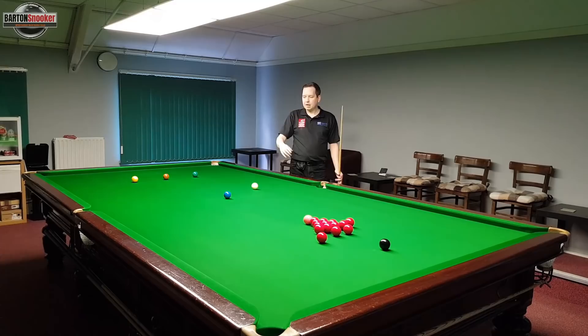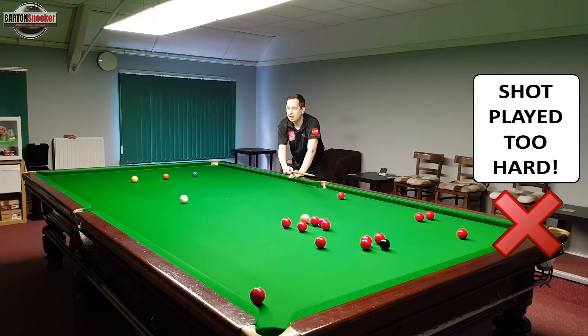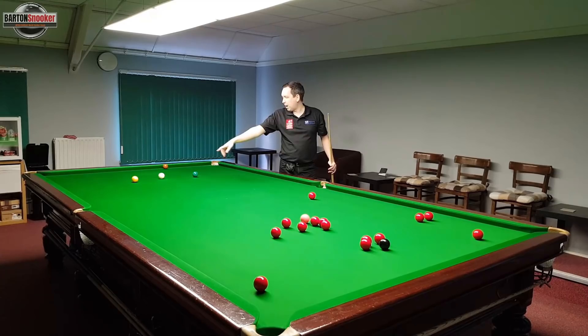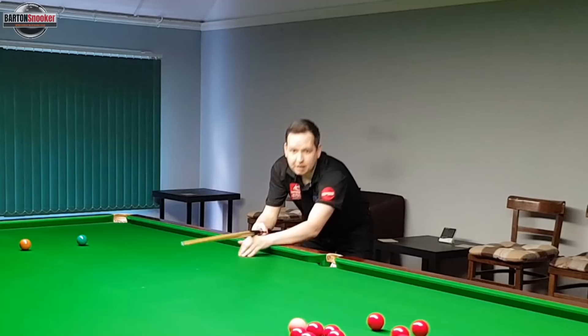So this is the first mistake - you can see I got the split there but the white has come all the way back up the table, and it just looked like I was lacking a little bit of extra control that I needed on that shot.